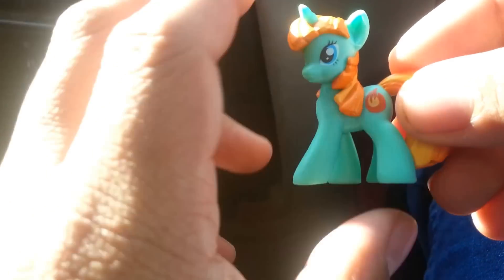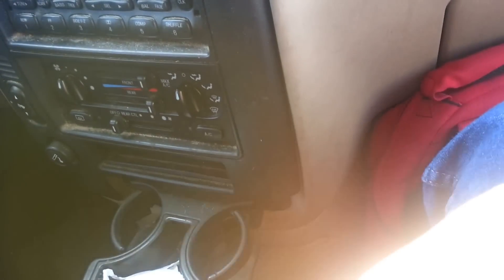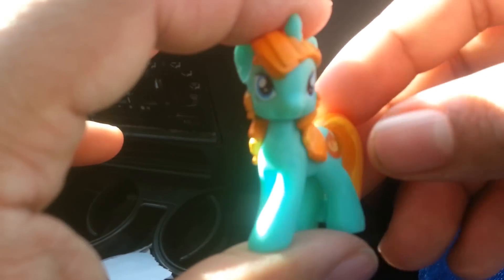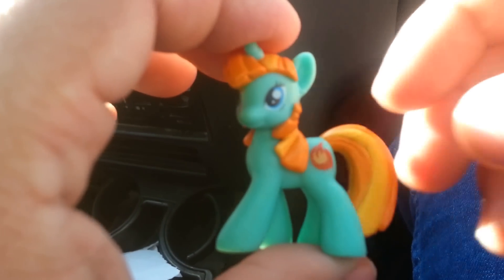Alright, so my first little pony blind bag. It also comes with this little booklet of other little things you can get. So I guess that's it. Thank you all for putting up with this. Hope to have more videos out soon. Brony on!